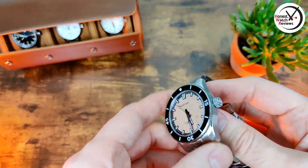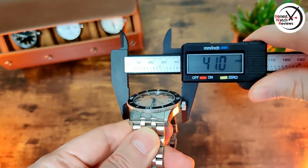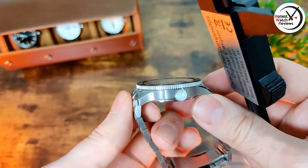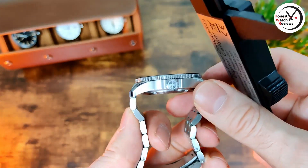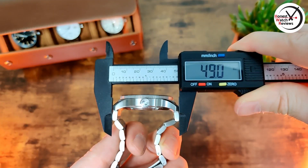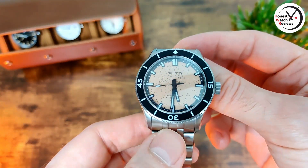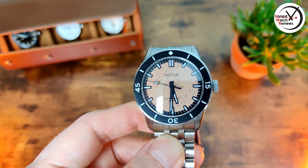Now let's quickly go through the measurements. Thickness is 11.5mm, diameter is 41mm, lug width is 22mm. With the lug-to-lug, we've actually got completely flush links which is good — it drops straight down with no protrusion — so lug-to-lug is 49mm. Not too bad dimension-wise; it's slightly on the larger side, so if you've got smaller wrists it's probably not going to be one for you, but it's not a massive watch.